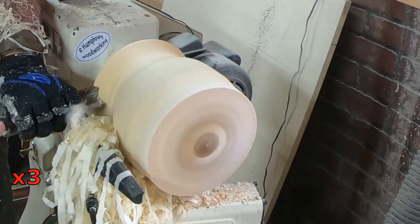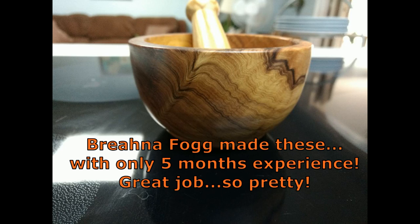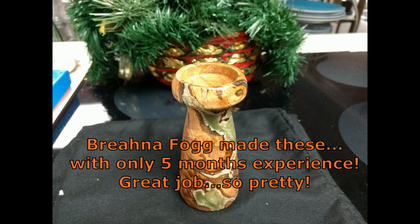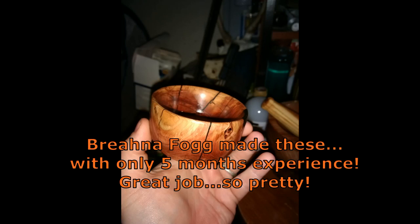Let's take a look at what some subscribers have made. Brianna Fogg made these — can you believe she's only got five months of experience? These are absolutely gorgeous. Great job, Brianna. So nice.